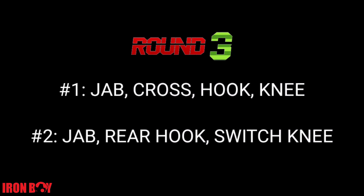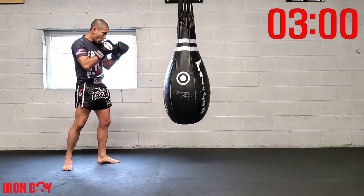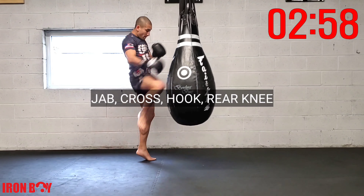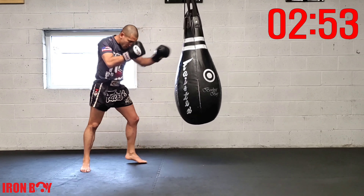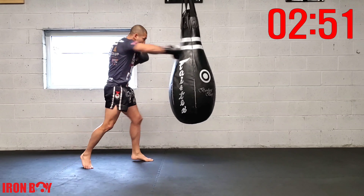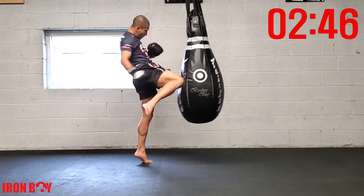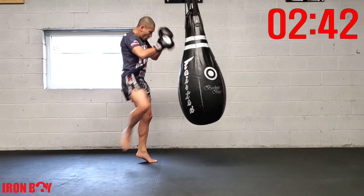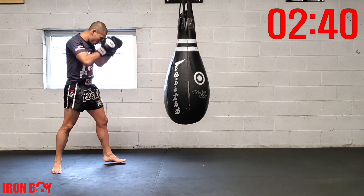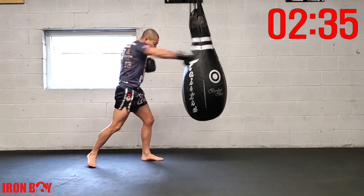Third and final round: jab-cross-hook rear knee, followed by jab rear hook and switch knee. Starting off with jab-cross-hook rear knee — slow it down, rear spear knee. Keeping that chin down, long hook so we're able to fit our knee. Let's start speeding it up — ready, jab-cross-hook rear knee.